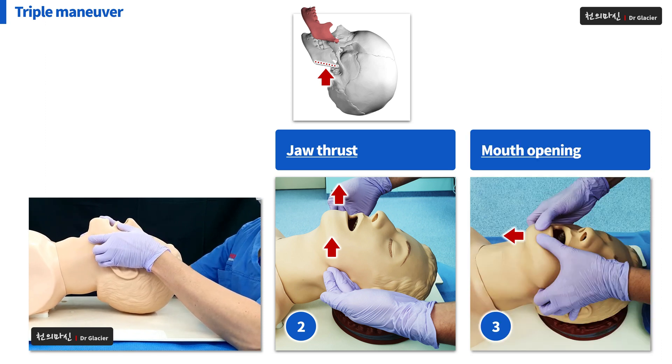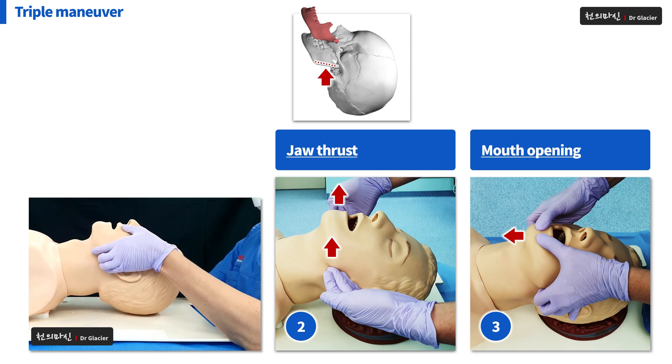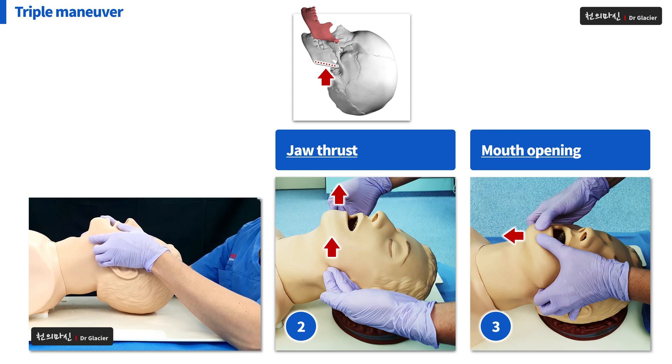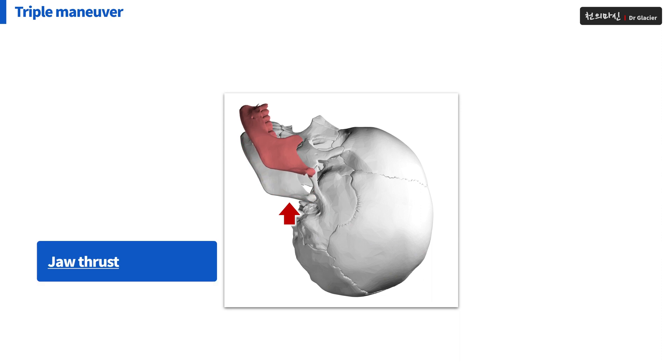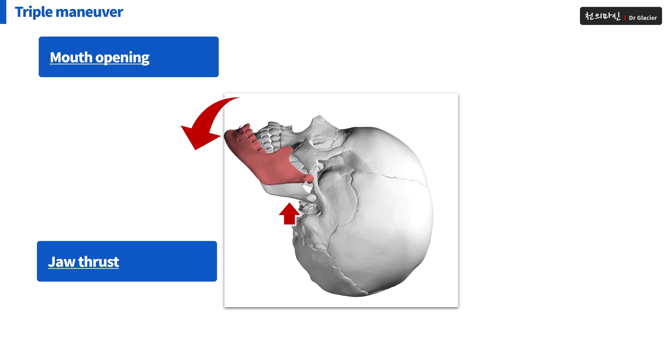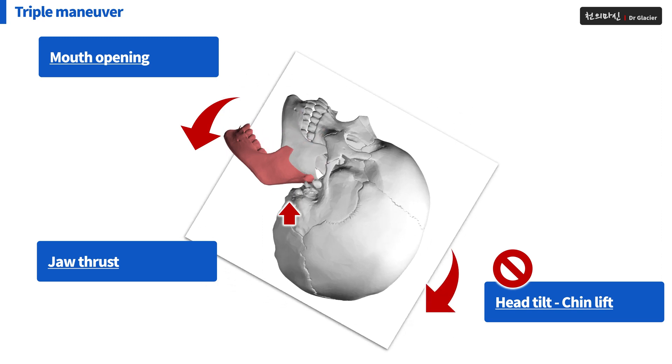At this point, you can also do mouth opening. I'll explain it again: raise the patient's mandible up — jaw thrust — then open his mouth — mouth opening. You don't need to do head tilt and chin lift separately, because the weight of the head naturally causes extension of the neck. Triple Maneuver is practically made up of two movements: jaw thrust and mouth opening.